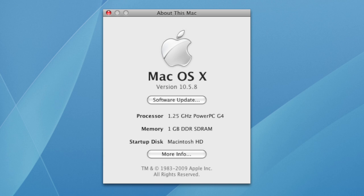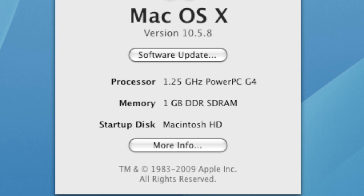Next, figure out how much memory you have now. The same information box will tell you how much memory you have. If it says 1 gigabyte, then you're out of luck because that's the most you can put in a Mac Mini G4. If it shows anything less, such as 512 megabyte or 256 megabyte, then you can upgrade to 1 gigabyte.